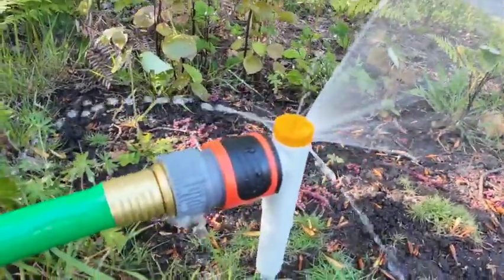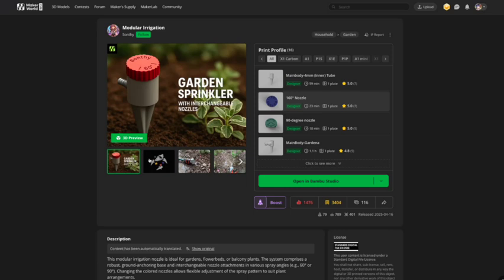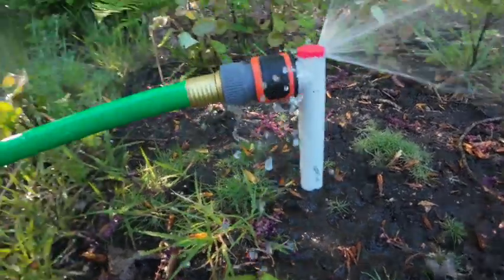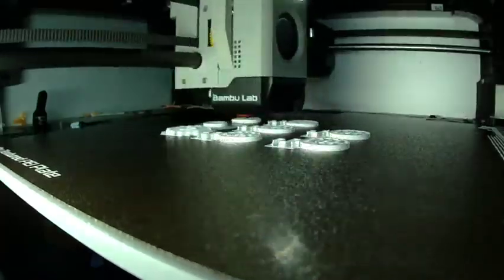Today I am showing a 3D-printed modular irrigation system designed by Santhi, available on Maker World. It's fully customizable, tested in real garden conditions, works with quick connectors, and best of all, you can print it yourself.